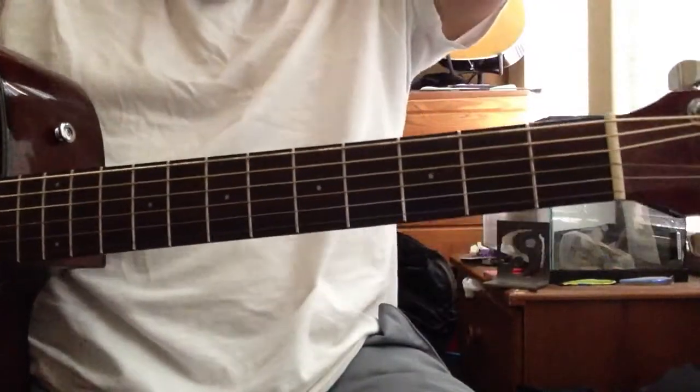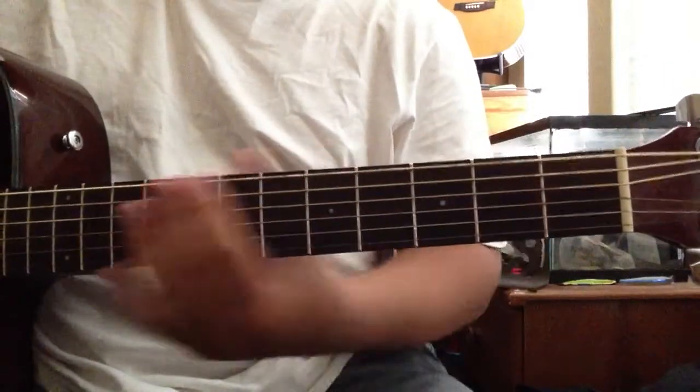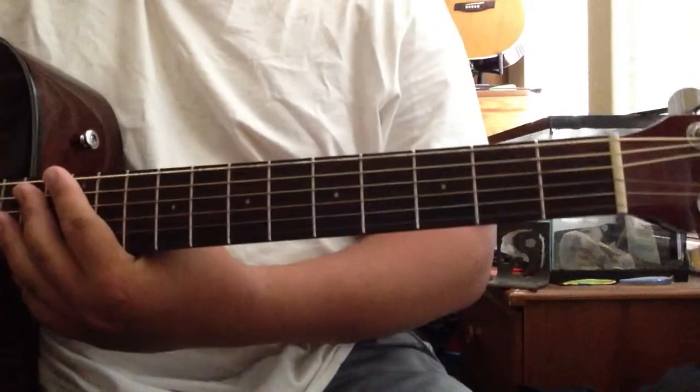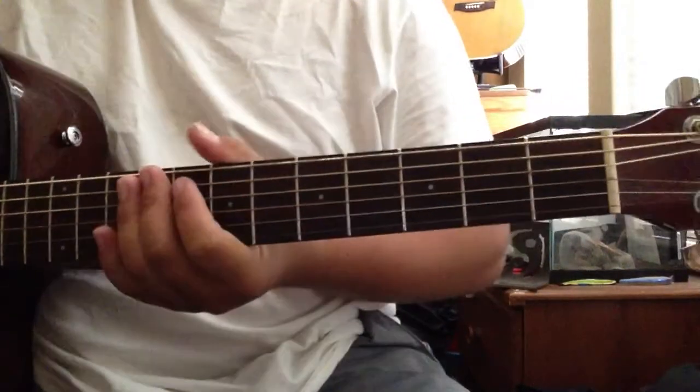Alright, hey everyone. This is gonna be the tutorial to Gieshez Nduwe Nduwe on guitar. Let's get straight to the point.